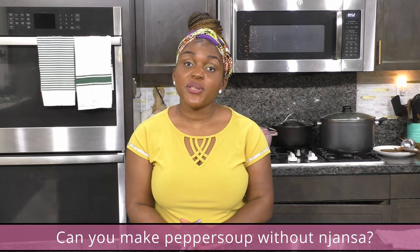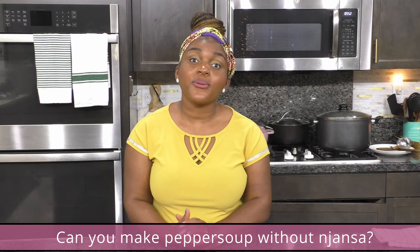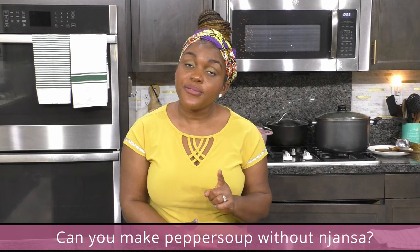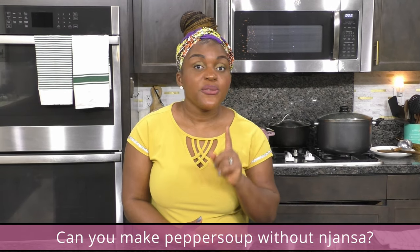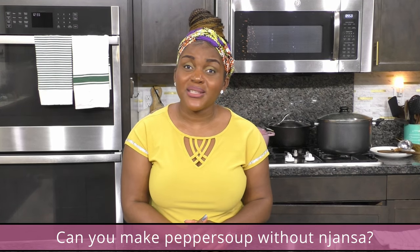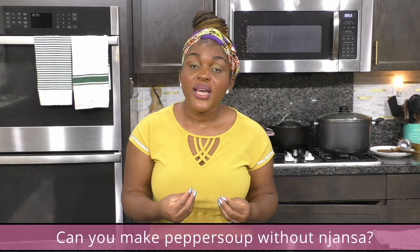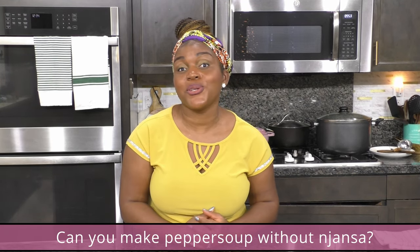Yes, you can make pepper soup without jansa. Jansa can be really hard to find — I get it from African stores or ask friends for it, and you can also find it on Amazon. But if you can't find jansa, still go ahead and make pepper soup without it. You're still going to get a really nice brothy soup that tastes good — it's just going to be missing the unique taste and creaminess that jansa provides, but it will still be good.